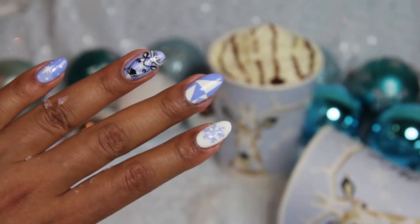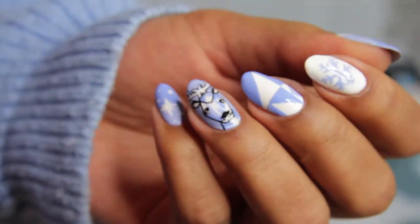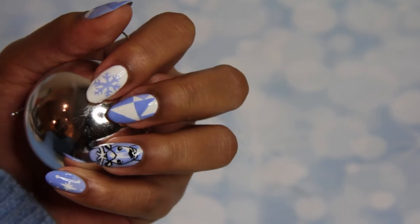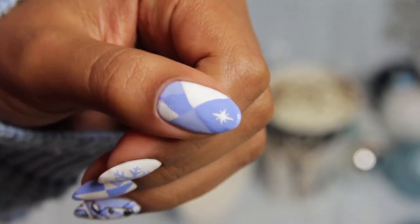Hey guys, in this video we've teamed up with McDonald's UK to show you how to get these super cute geometric reindeer nails in time for the festive season. So if you want to see how to get your nails reindeer ready, then just keep on watching.